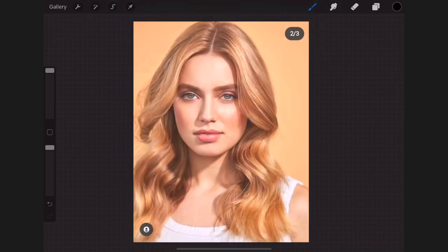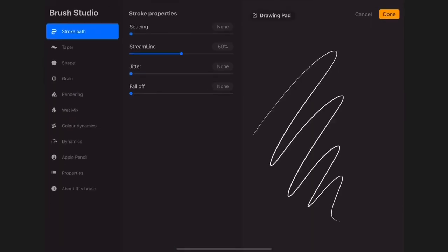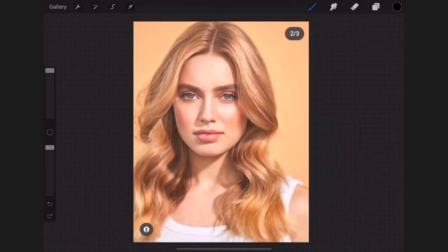After doing this I'll reduce my photo opacity, then create a layer above my photo layer. With the technical pen I'll set my streamline to 50 percent, then start out with the outlining.